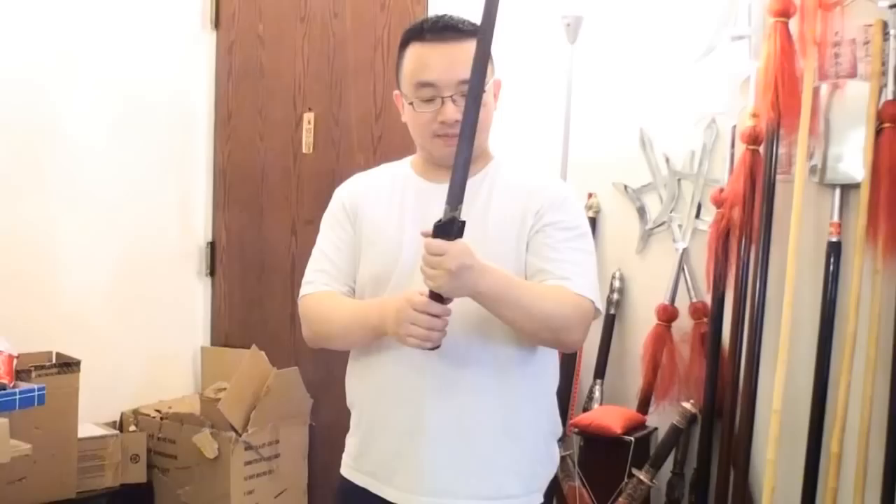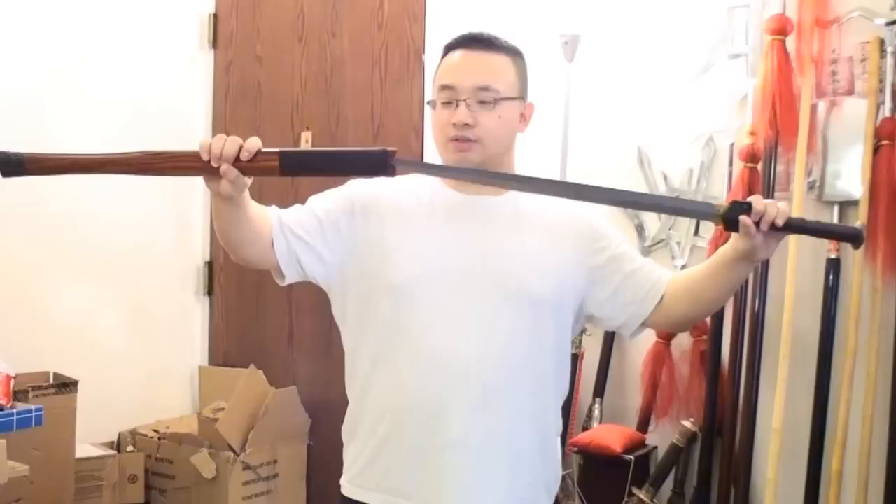So this is the Han Dynasty sword. It weighs about one and a half pounds. I like it very much and it's one of the highest quality hand-forged swords on the market for the price range. If you're into Han Dynasty sword style, this is the thing to get. Hope you like my video — remember to subscribe and like. Bye!